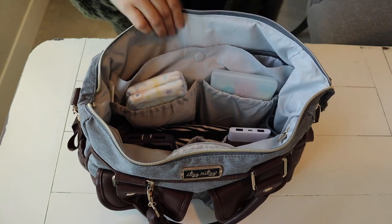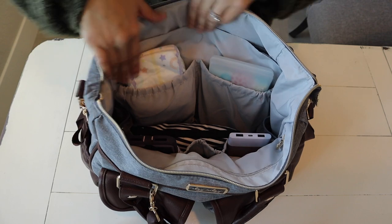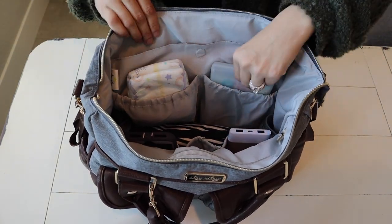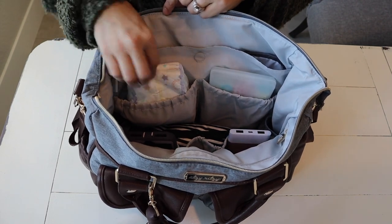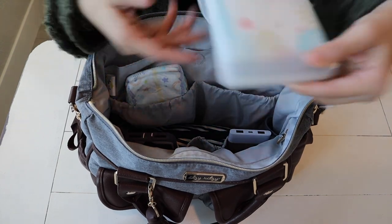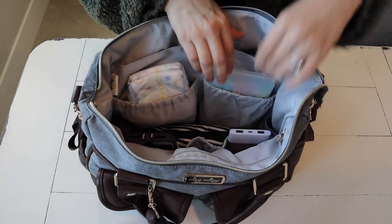Moving on right after that pocket, there are two really good-size pockets right here. I have two diapers in here because we were just at my mom's and we used one, but usually I carry about three or four and they fit great in here. And then in the next pocket over, I just have my Honest wipes in there in my little hard case.